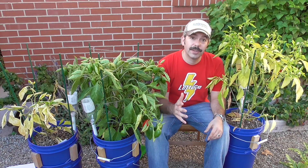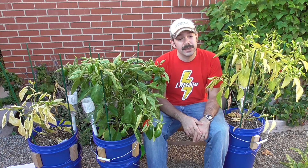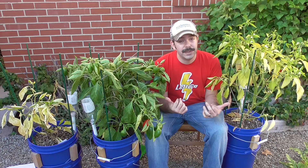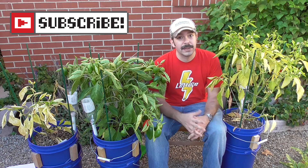Hey guys, thanks for taking time to watch this video. I hope you enjoyed it. If you did, please give me a thumbs up. Even if it's not something you would want to use, seeing how I use these products and the results that I got can be at least an interesting thing. Take it for what it's worth, and as always, Happy Gardening!